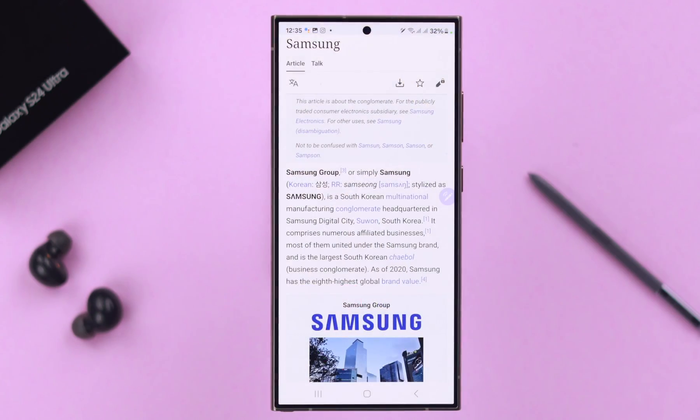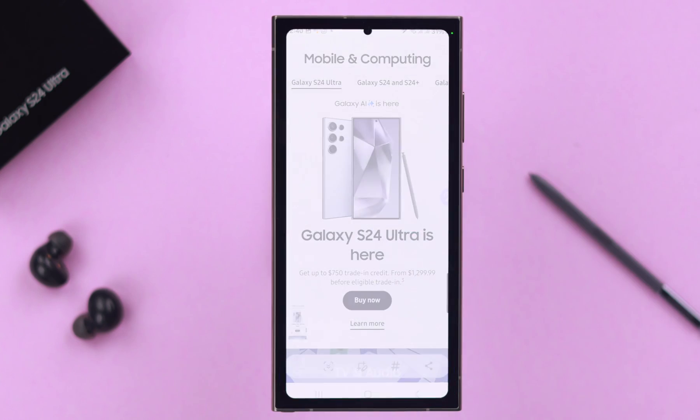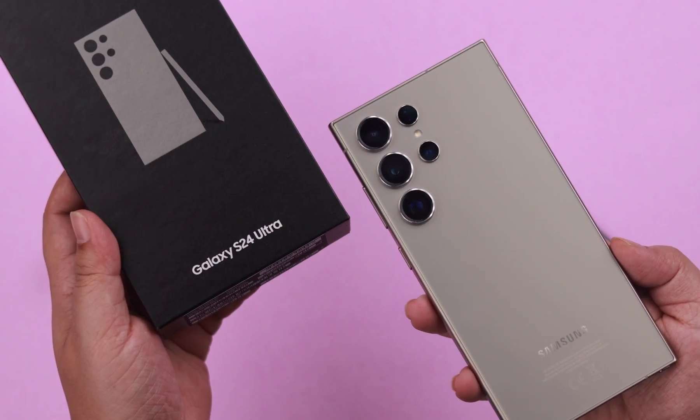In this video I will show you six different ways to take screenshots, including full screen, on your Samsung Galaxy S24 and S24 Plus.